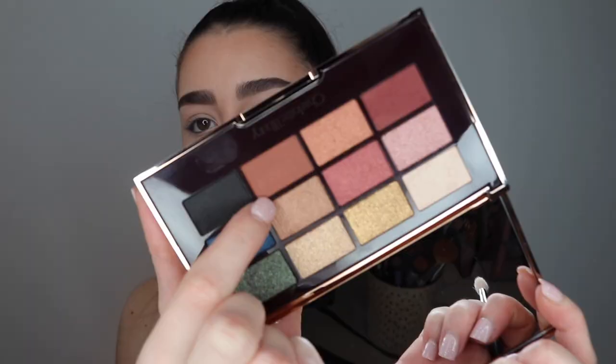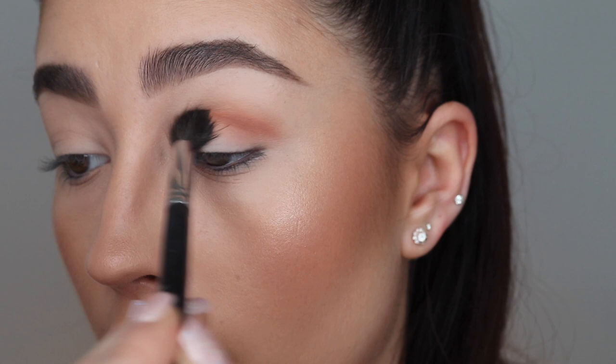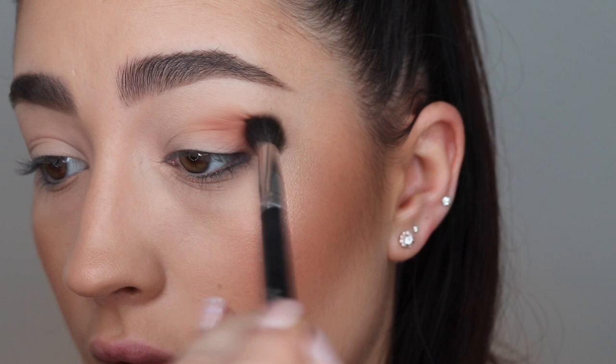I'm going to take the matte shade — there are only two mattes in the palette. This one is a warm brown transition shade, and I'm going to use it in the crease area. I'll say that when I tried the other matte shade — the red one — before, it went a little bit patchy. These eyeshadows can be used wet or dry and almost have that wet feeling to the touch. The shimmery ones definitely work better with fingers. For the mattes, I'm using brushes — specifically a Morphe M505 crease brush — and it's blending out really nicely.